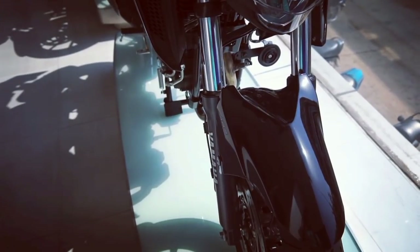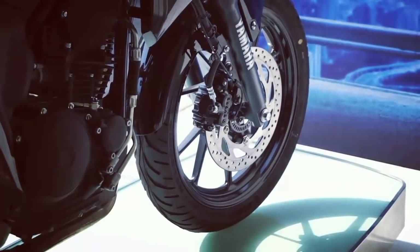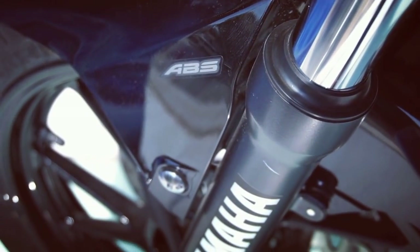The motorcycle gets conventional telescopic front forks combined with a monoshock suspension at the rear. The FZ25 gets 100x80 front and 140x70 rear tubeless tires. With dual channel ABS, the braking performance would inspire a lot of confidence, which in fact was lacking while riding last year's variant.